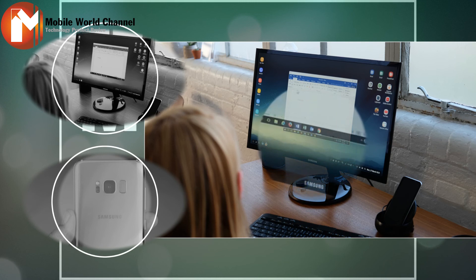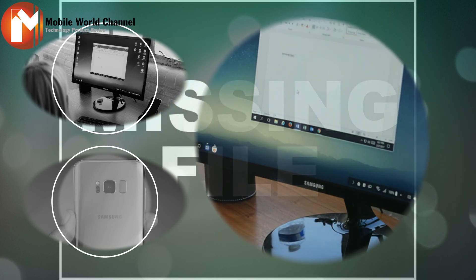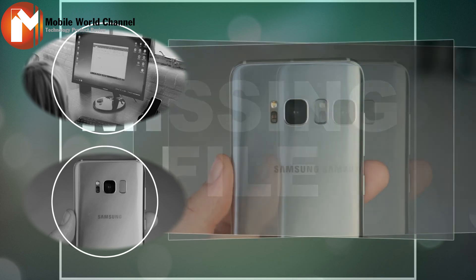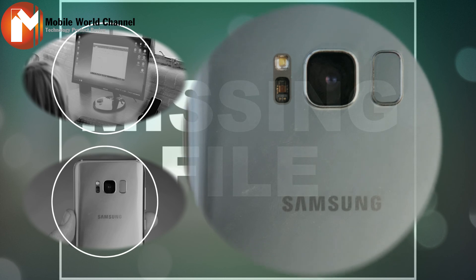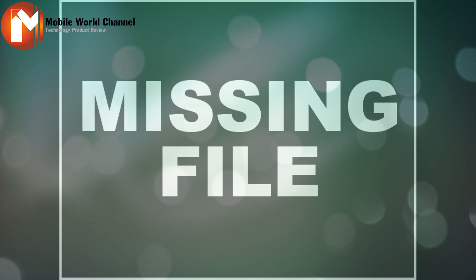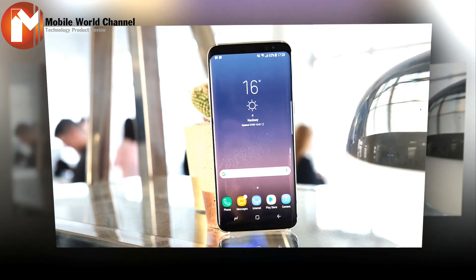Samsung Galaxy S8 specs: 5.8-inch Quad HD Infinity Display AMOLED, Samsung Exynos 8895 for Europe and Asia or Qualcomm Snapdragon for the USA. 4GB RAM, 64GB storage, microSD up to 256GB. 3000mAh battery with wireless and fast charging. Rear camera: 12MP, f/1.7 aperture and dual pixel sensor. Front camera: 8MP, f/1.7 and autofocus. Iris and fingerprint scanner. Samsung Bixby personal assistant. Android 7 Nougat with Google Assistant.